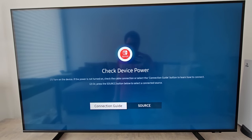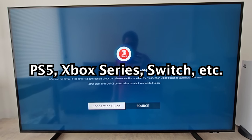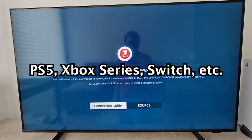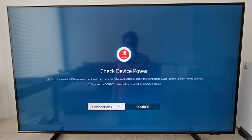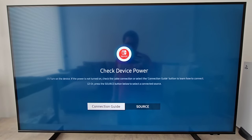Alright guys, I'm going to turn on game mode for your Samsung TV. Now if you have a PlayStation, an Xbox, a Nintendo Switch, you'll definitely want to turn it on because it's going to improve the response time, the picture, the audio — a bunch of improvements.